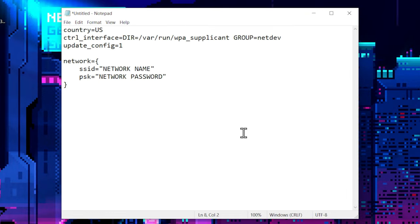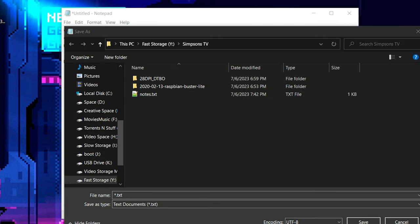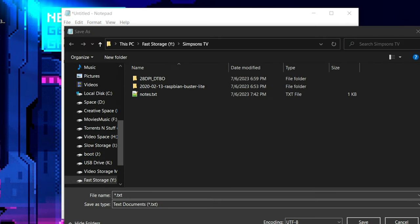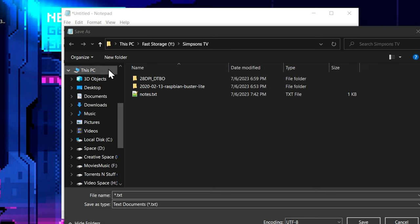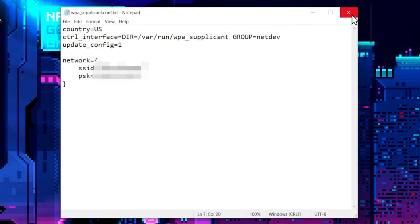We're going to open Notepad and paste in content from the tutorial we're following. This is a file that's basically going to let the Raspberry Pi know what our login credentials are — make sure everything's spelled exactly correctly, spacing is very important. We're going to go File > Save As and name this file 'wpa_supplicant.conf' and drop it on our desktop.